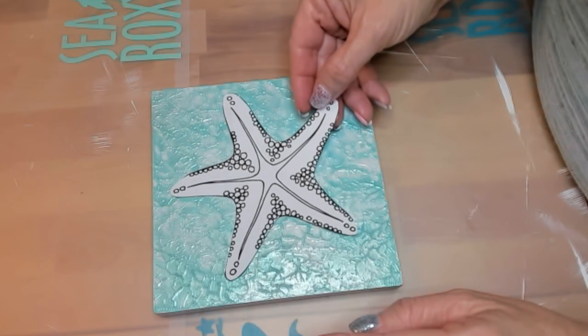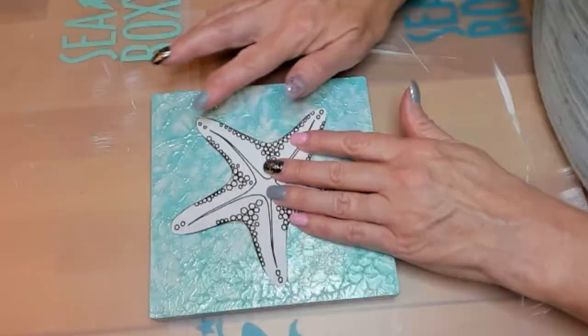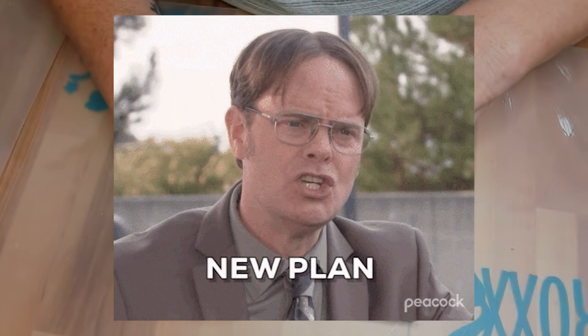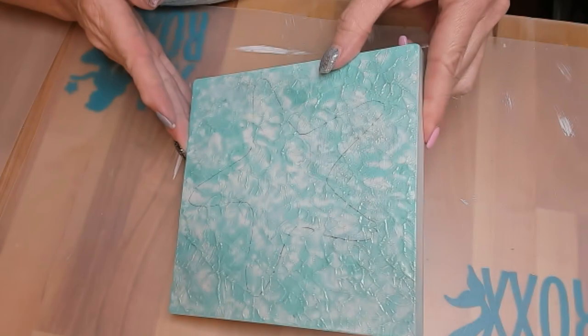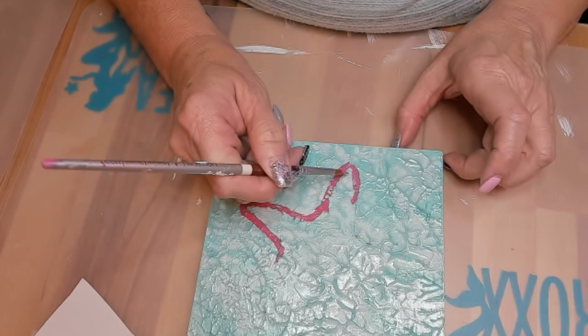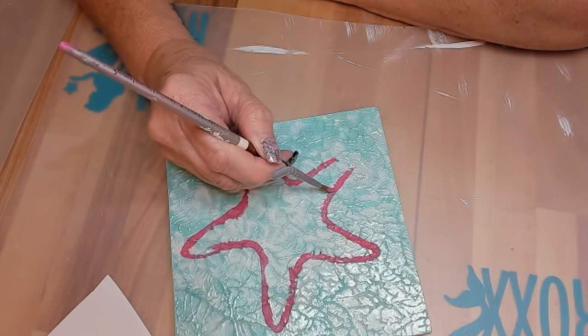But it became one hot mess, so I went to Plan B. Plan B is to trace the template and put some paint on it — mixing some colors to create a coral-ly pink. That's what I did, and we'll add some details at the end.